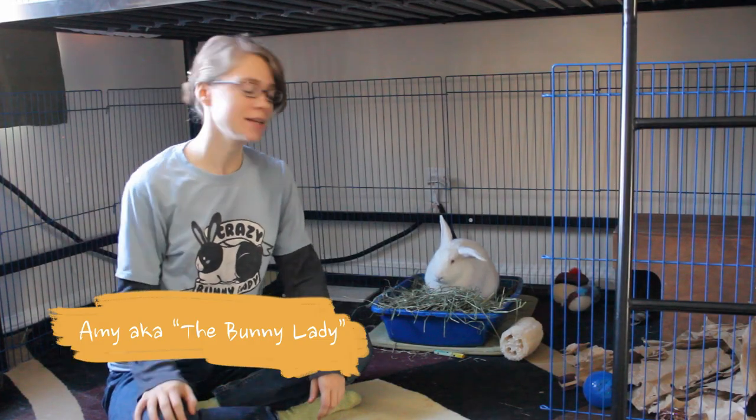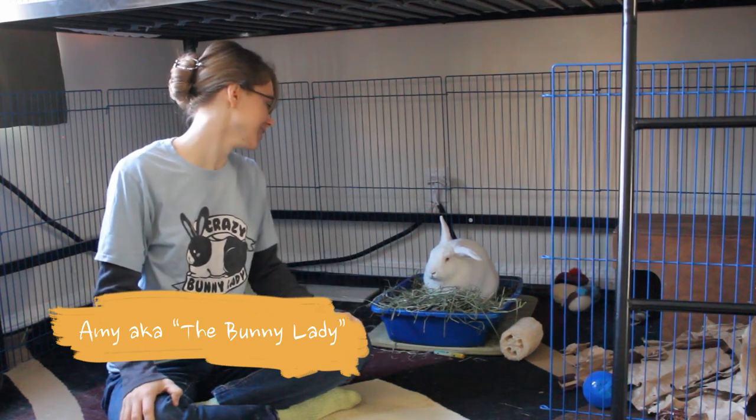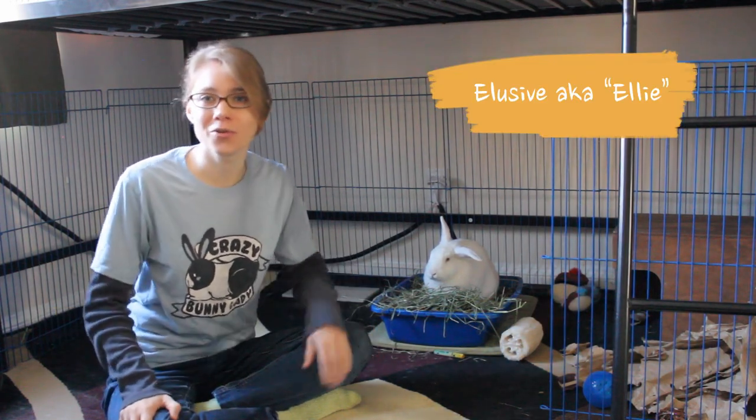Hello, I'm Amy, the bunny lady, and this is my partner, Elusive — Ellie for short. And today we're going to show you a trick.